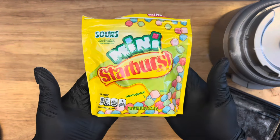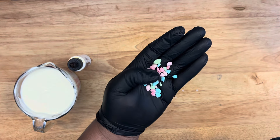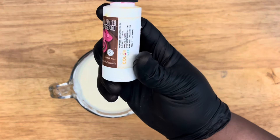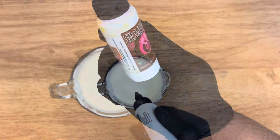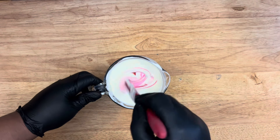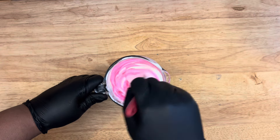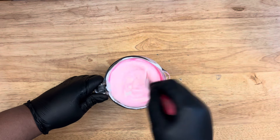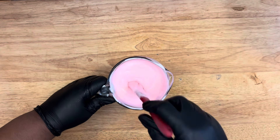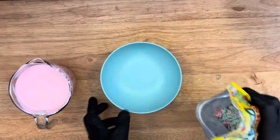Now I'm going to get my chocolate as close in color to the pink as I can. I'm using the Chocolate Chameleon by Artisan Accent Sweet Color Lab, and I'm adding two drops to my chocolate candy melts. I start off with a lighter pink, trying to get it close to the shade of the candy topping I just created. Add that and make sure you mix until it's well incorporated and you have your desired color.